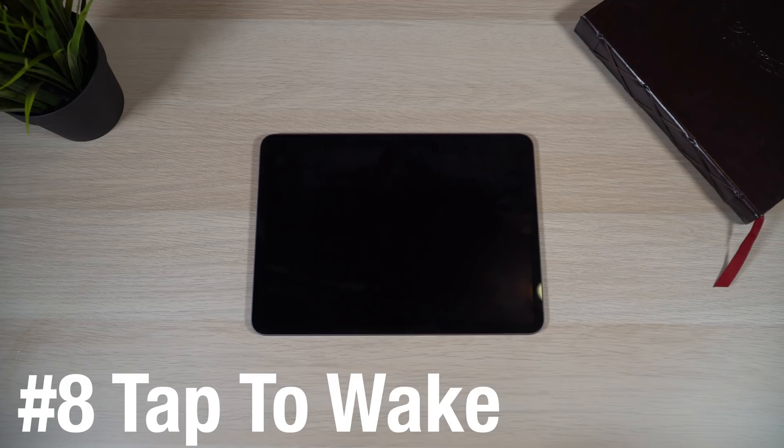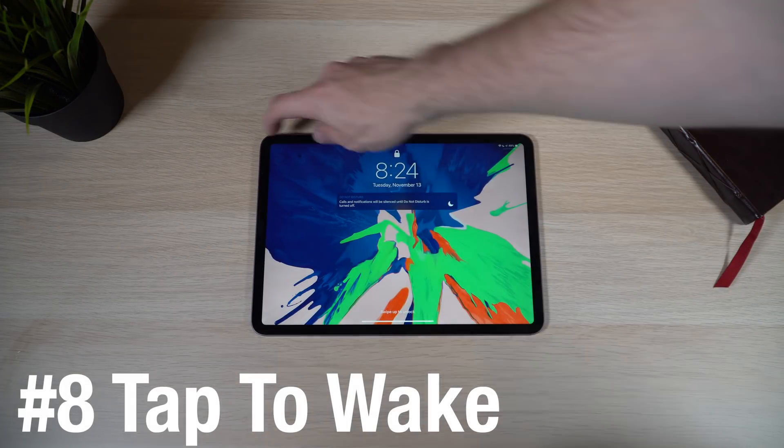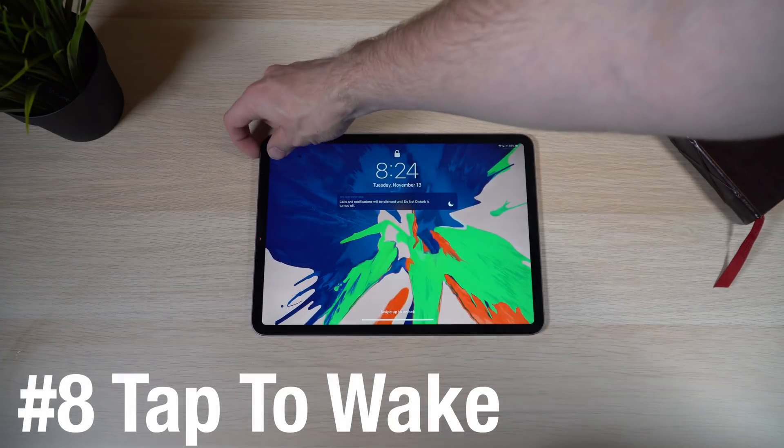Another tip is that this iPad Pro is the first iPad to support tap to wake. Instead of hitting the sleep/wake button at the top, you can just tap the display and it will turn on. Once you get used to tapping the display to wake it, it's a real game changer. It also unifies the design language between the iPhone and the iPad.